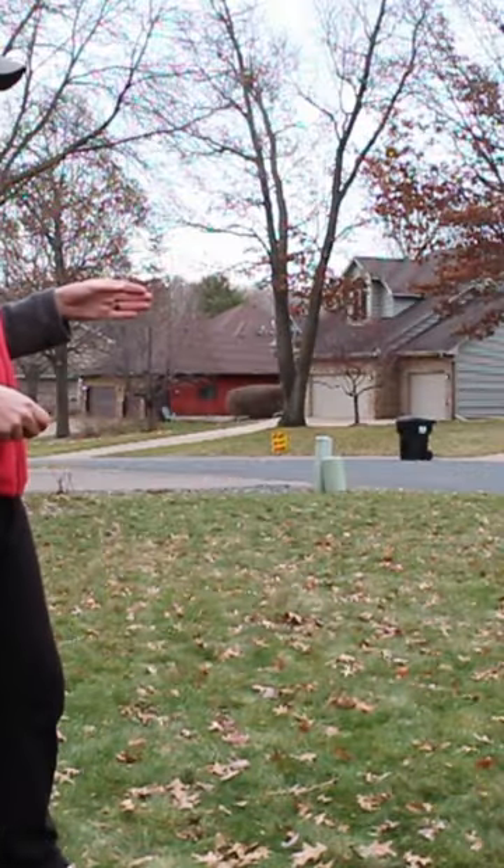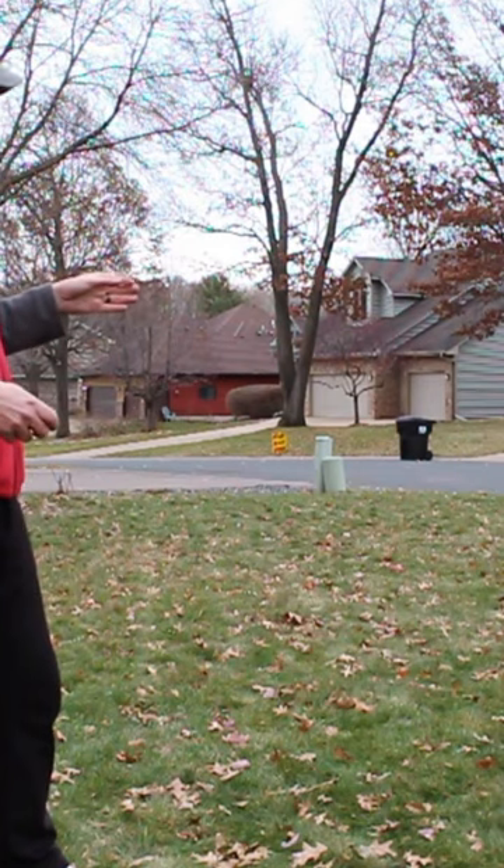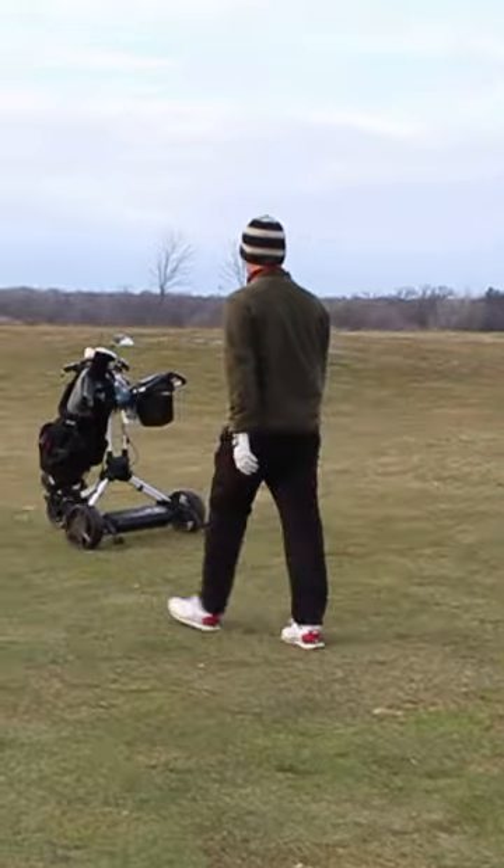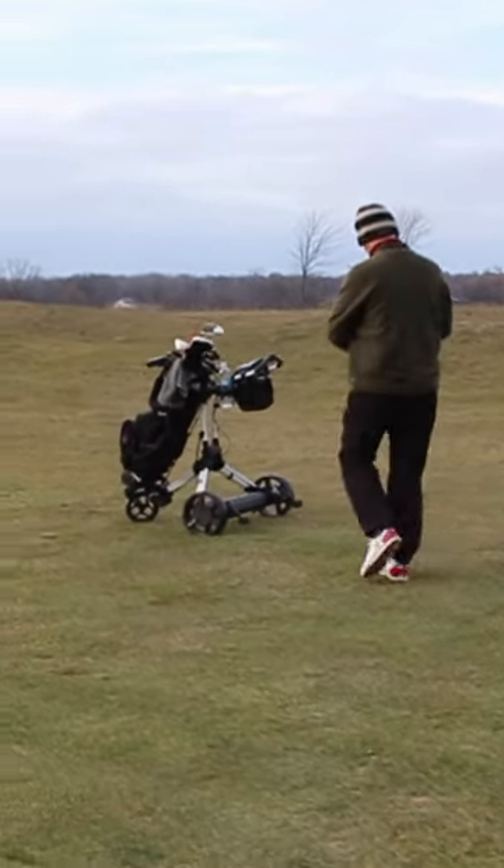What I do is, walking down the fairway, I drive the cart to my ball. By the time I get to the ball, the cart's already there. Hit the shot, and then drive it off.